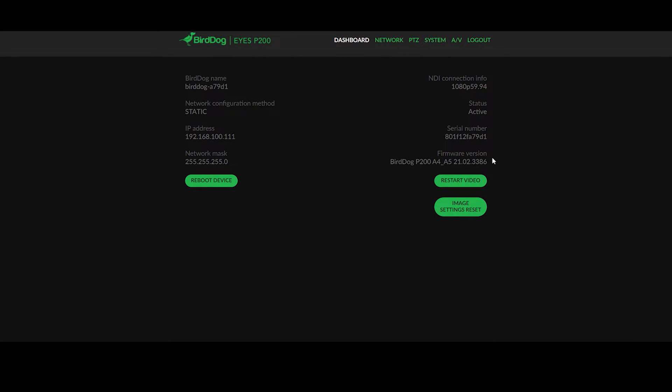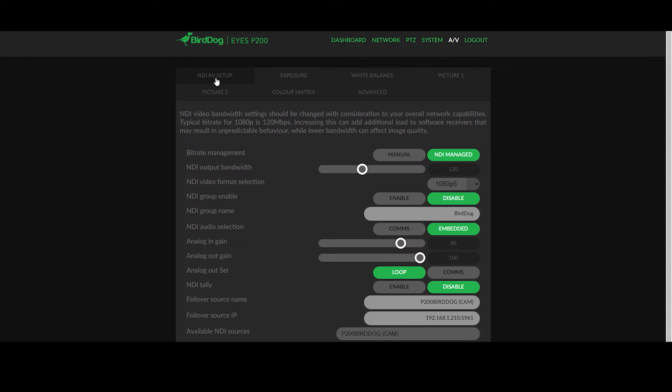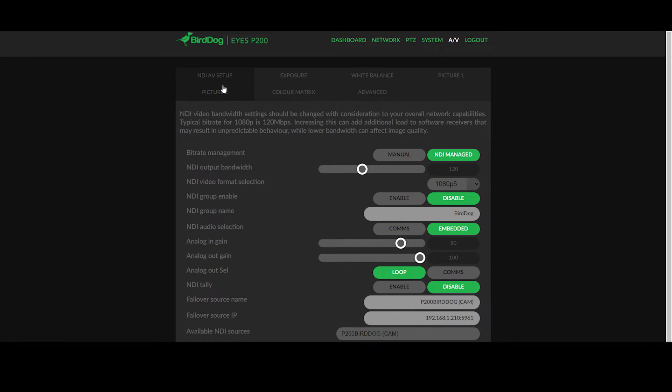There are some important details here to make sure your camera is working correctly, most of which are on the right hand side. Under NDI connection information, make sure that there's a video signal in the right format that you want to use, and that the status is active. The fundamental setting you'll need for any production is to set the video frame rate to match any other camera or source on your network. To do this, go to AV settings and NDI AV setup. In here, you'll be greeted with most of the settings you need to get your video configuration correct. The third line down is where you can choose the video format, displaying all of the formats the P200 is capable of. My production is working in 1080p25. By selecting this format, the camera will reset, so it takes around about 30 seconds to come back up as a live source.